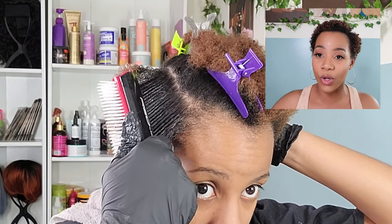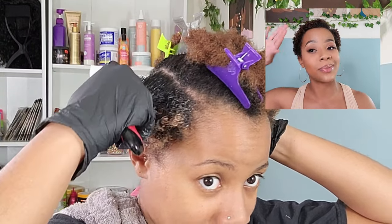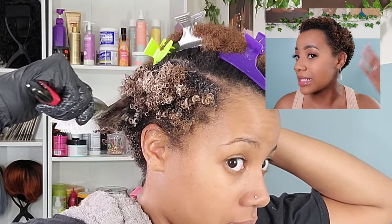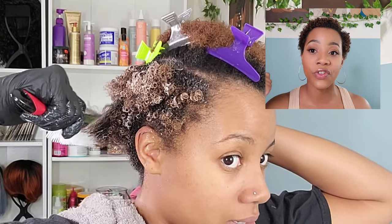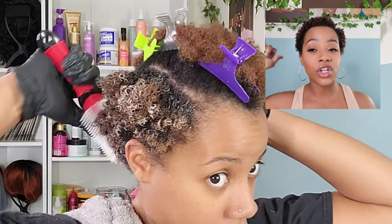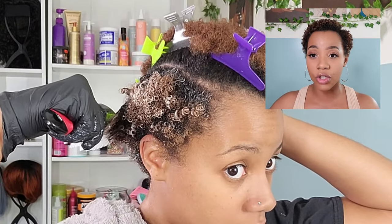I'm going to go in with my Denman brush and slowly pull those coils through, starting from the roots. Do not go fast on this part — if you go too fast, you'll end up getting a frizzy mess at the ends of your coils. There are a couple of times I snatched the brush a little too fast and you can see it's just not defining the coils the way we want. So go nice and slow. If you hit a snag, detangle it out and do one nice long, slow stroke through your hair to bring out those coils.